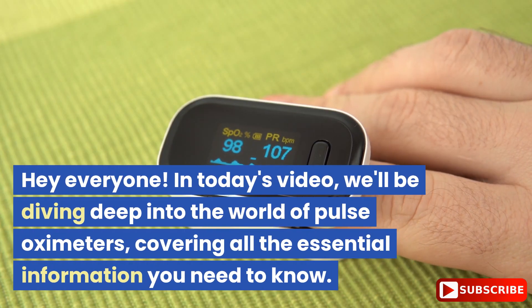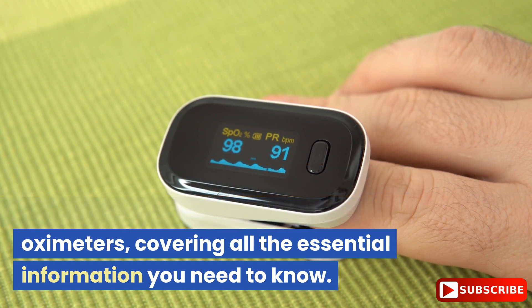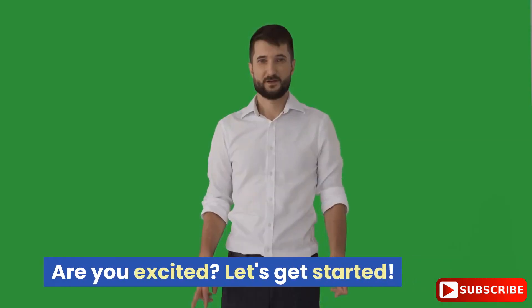Hey everyone! In today's video, we'll be diving deep into the world of pulse oximeters, covering all the essential information you need to know. Are you excited?